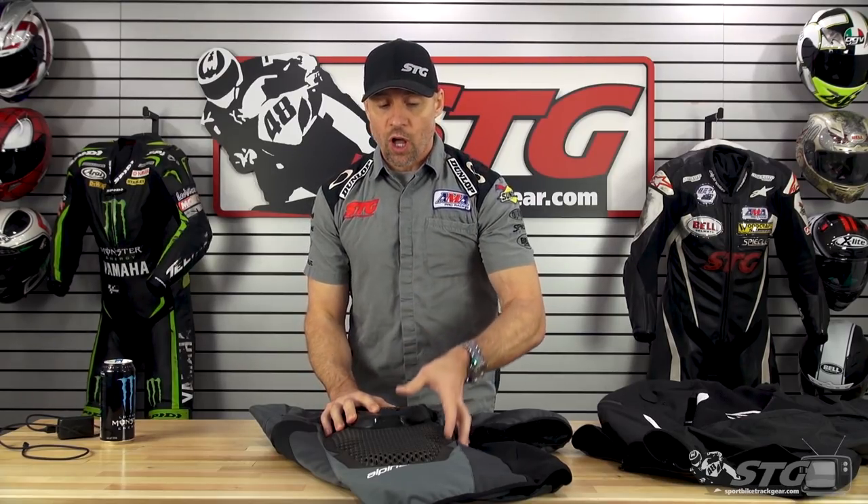This is a street use only device. It is not intended to be used on a racetrack at all. Racetrack crashes and street crashes are two entirely different animals — there is a possibility this may not deploy in a racetrack crash. Do not use this on the track; street only. With that said, it can be worn under any properly fitting motorcycle jacket, or it can be worn under a TechAir compatible race suit on the street. Best practice there would be using a TechAir compatible race suit with this garment so it has the appropriate stretch panels to allow for deployment.